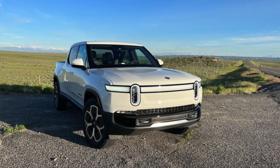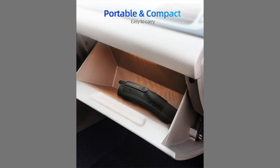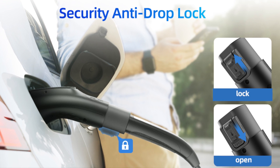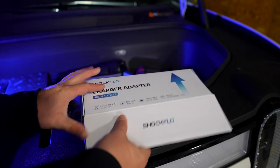I've got a couple other adapters like this, and this one's pretty cool because it's very small. It allows you to lock the J1772 connector so people can't unplug your car while charging, which is very unique. I haven't seen any other adapters have that built in — usually it's a separate adapter you have to get.